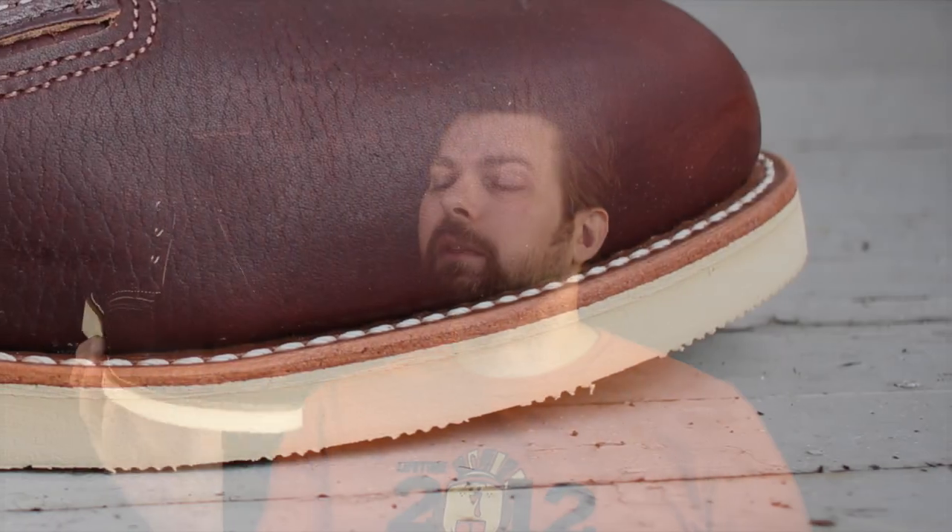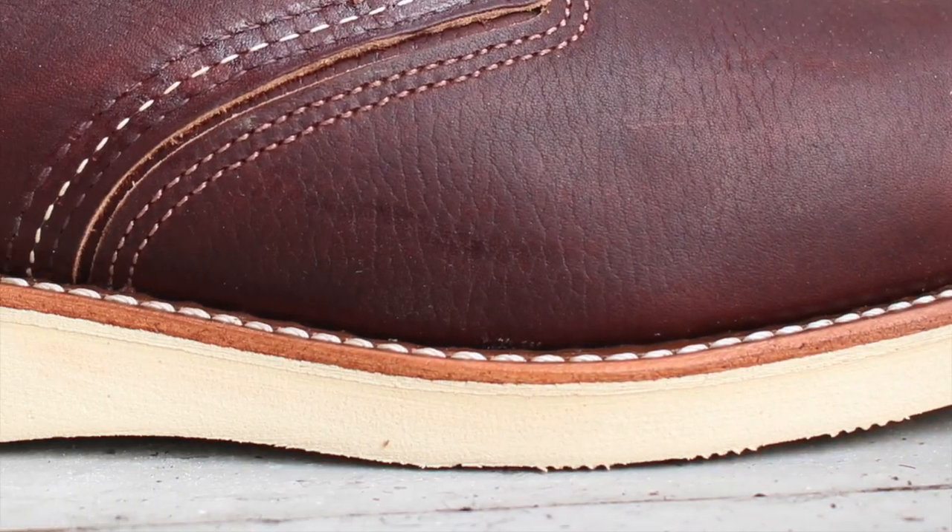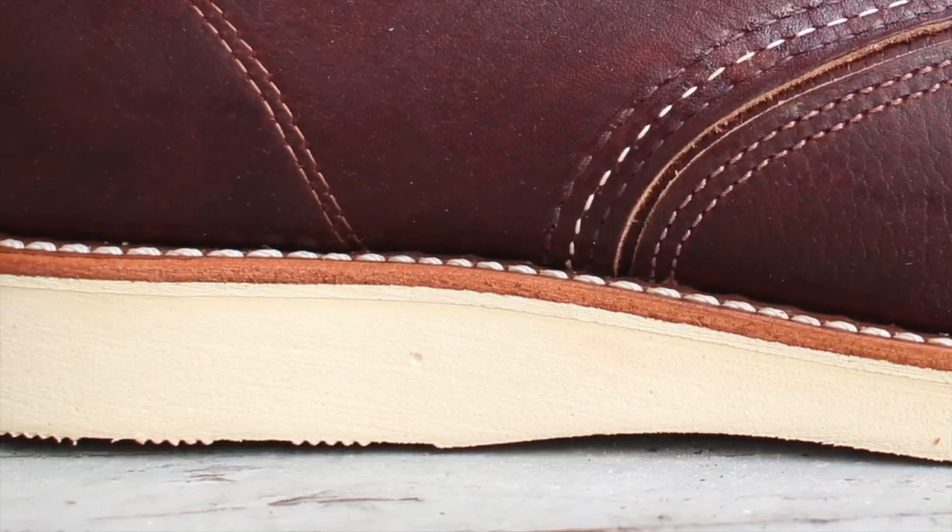Now about this boot — it's fully welted with a Goodyear leather welt, so that means the boot is re-solable. Once you break this thing in, in two or three years down the line when you want to have those soles ripped off and new ones put on, it's the perfect template to do so.